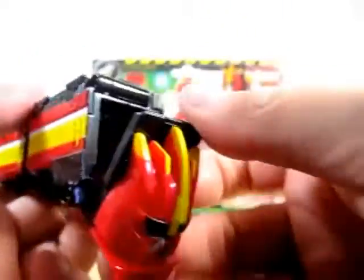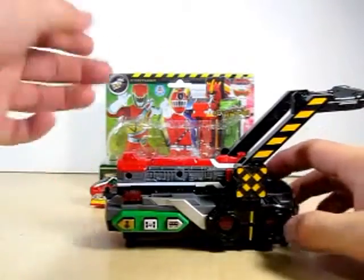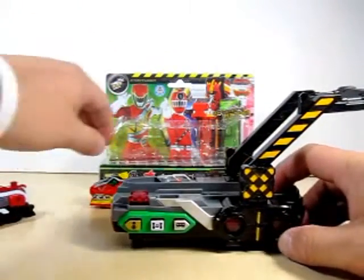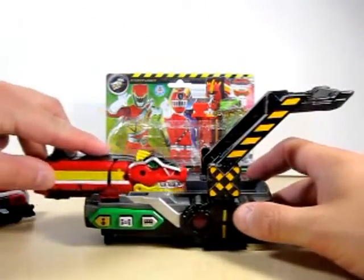Here's the face of Kiruja, and whenever I do the combo with ToQ — here's the ToQ changer and I've already got the Red Rusher in, but we'll take it out. Let's go ahead and put this in the ToQ changer and see what sounds we get. Here we go.